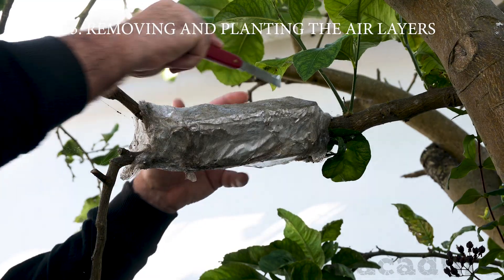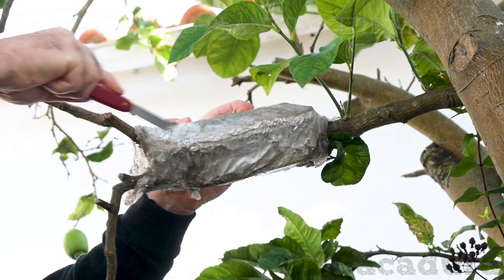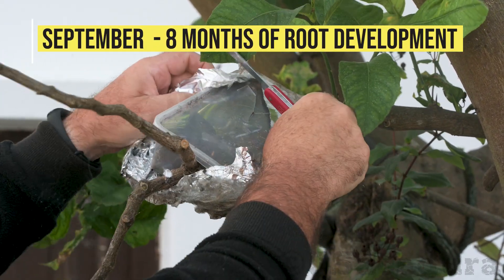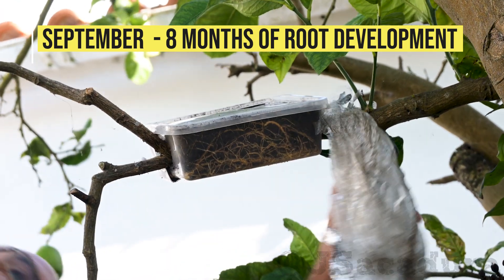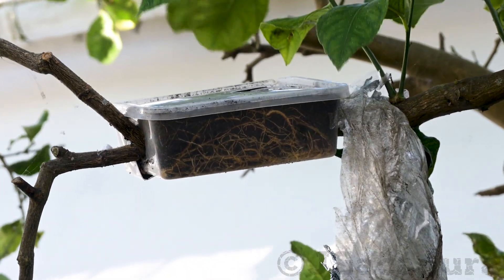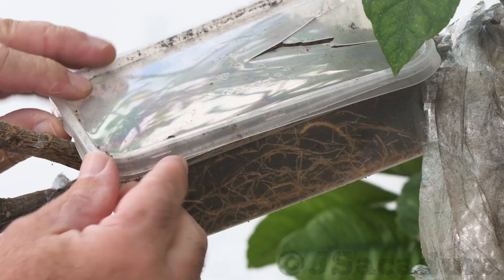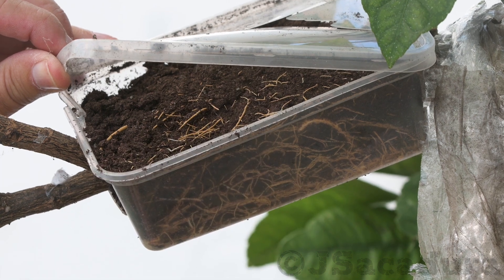I was quite busy this summer, so I left the air layer unattended until late September. After removing the protection layers, the roots were clearly visible through the transparent container. Probably, if I had checked it sooner, I could have removed the air layer one or two months earlier.